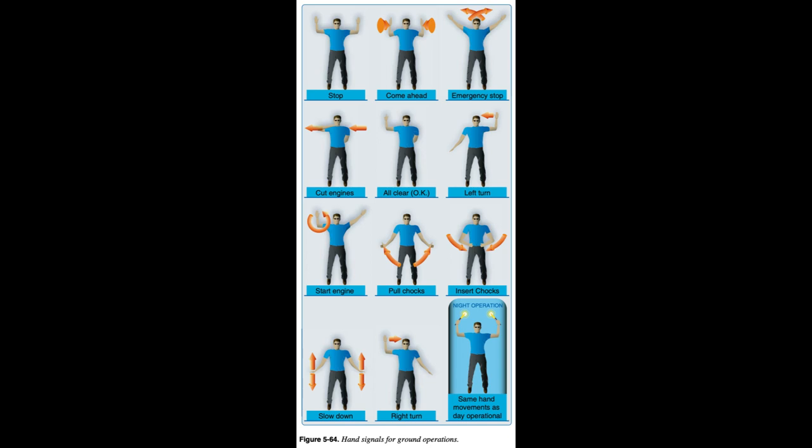Check intercom and radio communications systems. Install eye protection: safety glasses or helmet shields. It is important that a pilot operates an aircraft safely on the ground. This includes being familiar with standard hand signals that are used universally for ground operations.